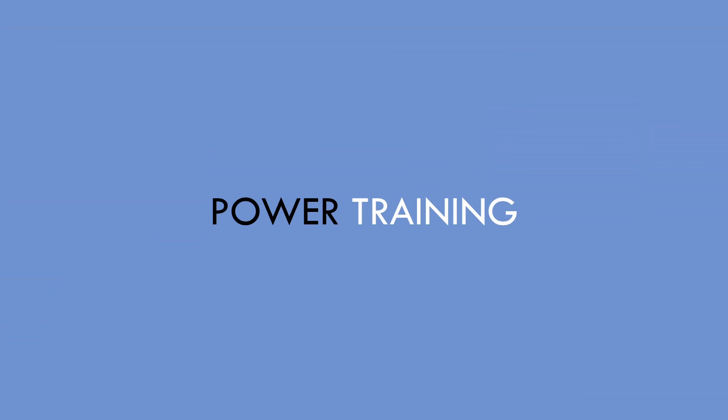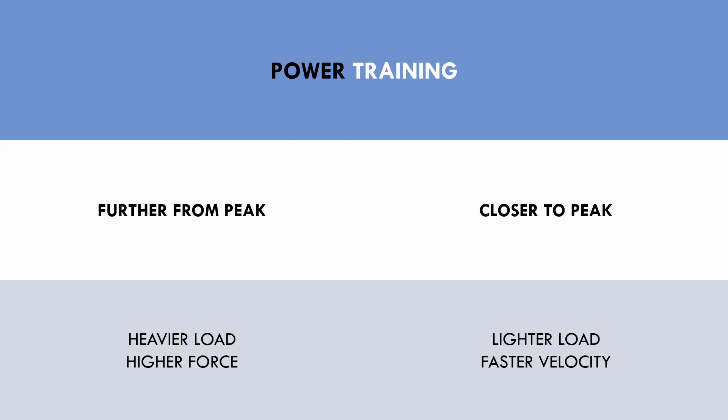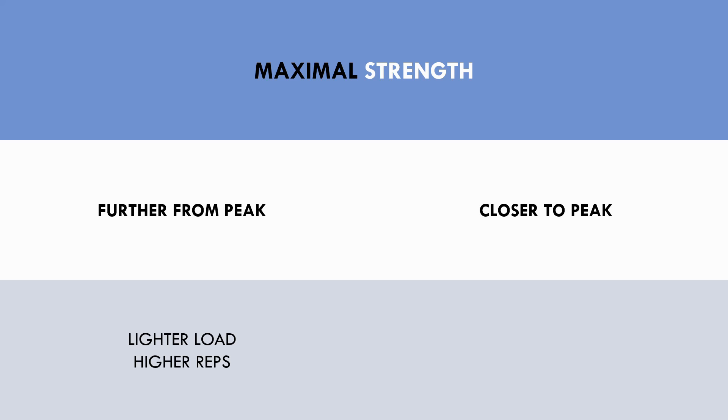Power training can be periodized by starting with heavier loads and gradually progressing to lighter loads. Heavier loads will involve higher force production and slower movement speed, while lighter loads will involve force being produced in faster times. Fast velocity power training is more specific to sprint performance since force is required to be produced in short time frames. Maximal strength training can be periodized by starting with lighter loads and higher rep ranges and gradually progressing to heavier loads with lower rep ranges. Lighter loads with higher rep ranges are best for hypertrophy adaptations, while heavier loads are best for training force output. Heavier loads will have more transfer to sprint performance since force is ultimately what allows explosive movements.